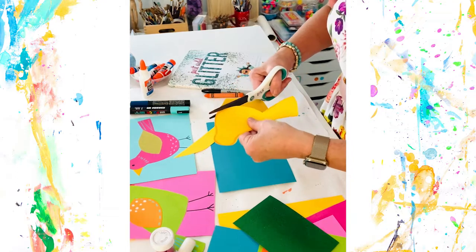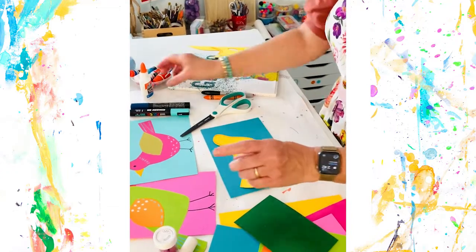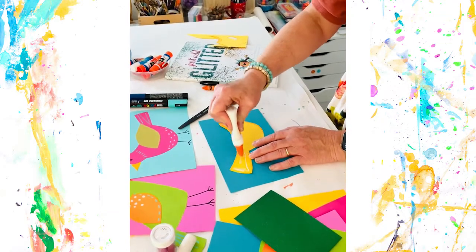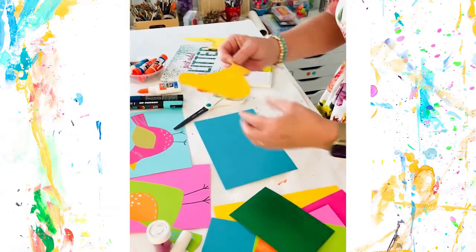Here we go — believe it or not, we're almost done. Just flip this over and glue it right down. You can either use liquid glue or a glue stick, whatever you want. I'm using cardstock and this really holds up well to white school glue, so that's what I'm using.